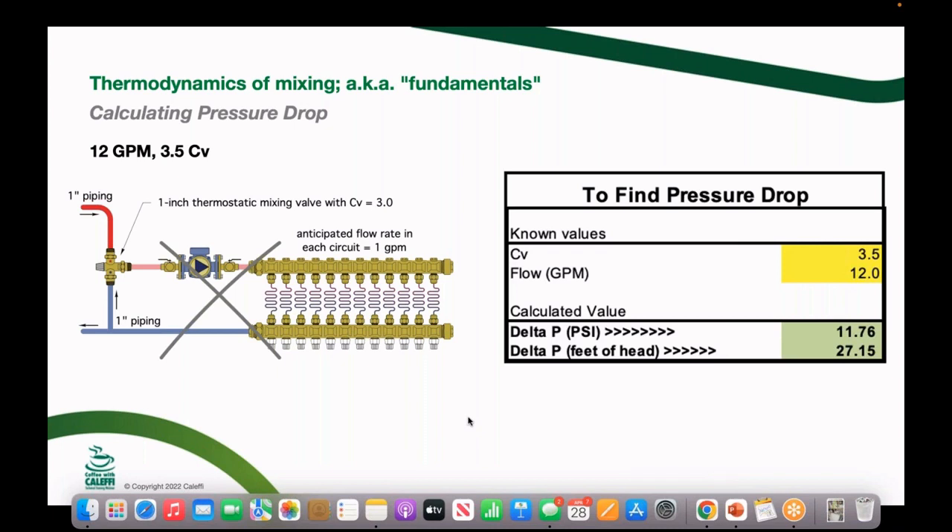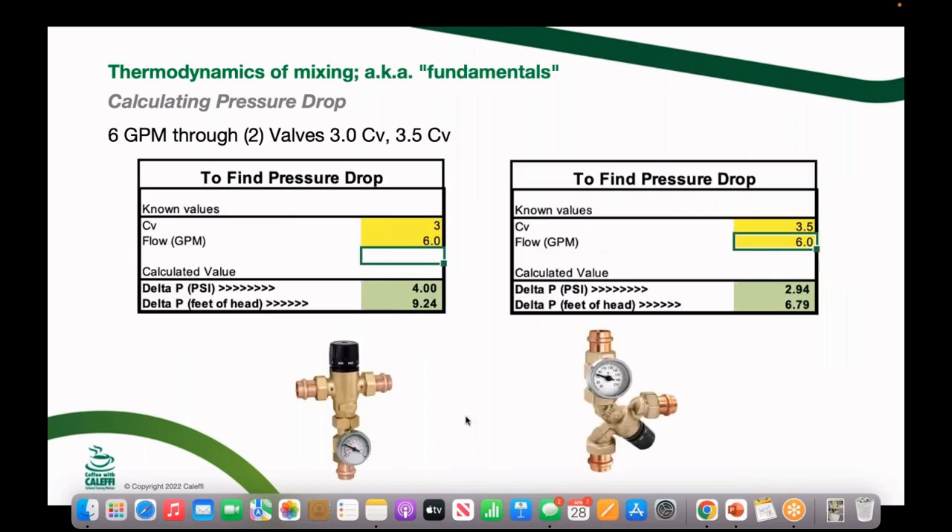At some point when you need high flow rates and don't want a high-flow pump or flow velocity noise, it's better to go to a manual or motorized mixing valve, which has a much wider port. Even a small change in Cv — from 3.0 to 3.5 — under the same conditions shows a significant reduction in pressure drop. For a five or six GPM flow requirement, the 3.5 Cv valve puts you in a much better spot for pump sizing.